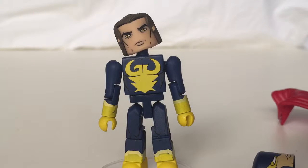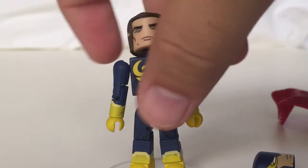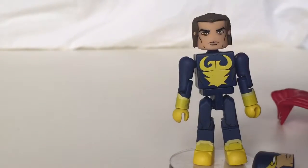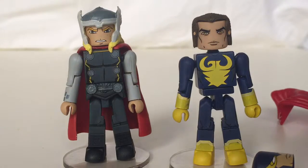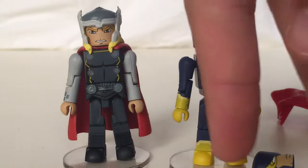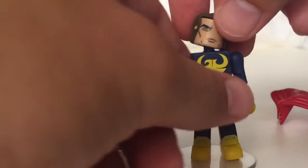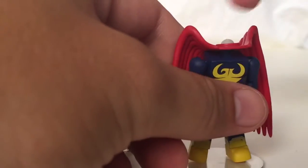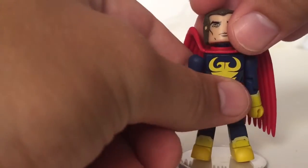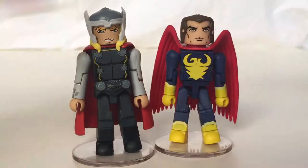That's Nighthawk without his mask — he has that alternate hair piece underneath. He's a pretty cool character in the show. He's not a good guy, but he has his own perspective, so I don't know if you'd slap the term anti-hero on him. Anyway, very cool to add Nighthawk, and I look forward to Hyperion, Speed Demon, Dr. Spectrum, and all the rest of the guys too.